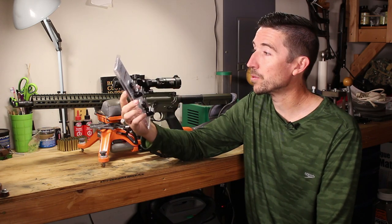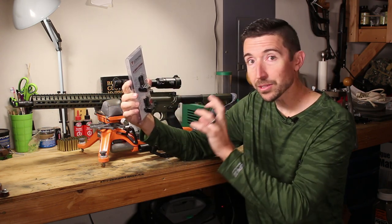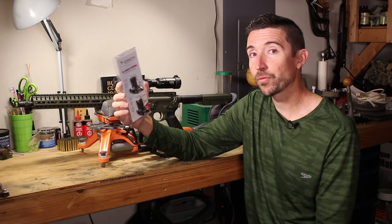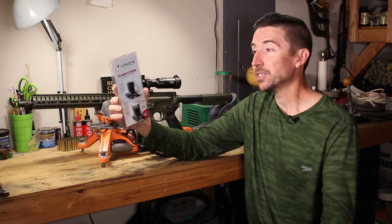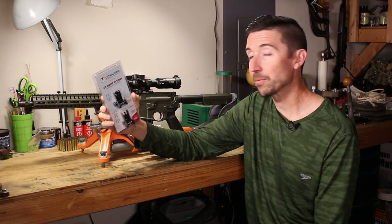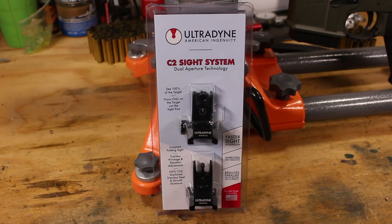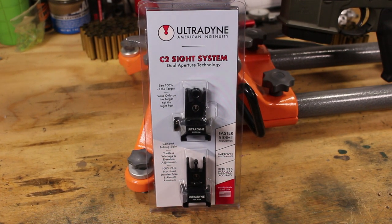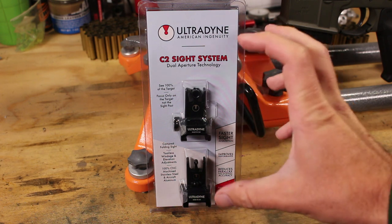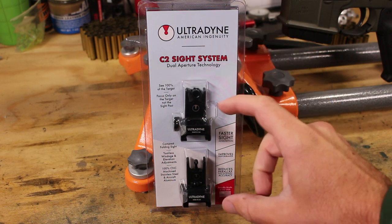These are some really exciting sights — not just for me, but I think for a lot of you guys. They take a lot of the features of those C4 sights on the Scout AR, and dial some things back to make them a lot more affordable for more people, while still retaining a lot of the same tricks. Come get up close — let's take a look at these as I install them on the .350 Legend AR. These are the Ultradine C2 sights versus the C4, so since we're going from 4 to 2, you're actually getting about two-thirds of the goodies you get on the C4.